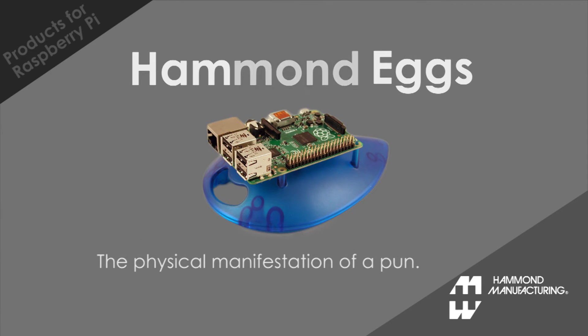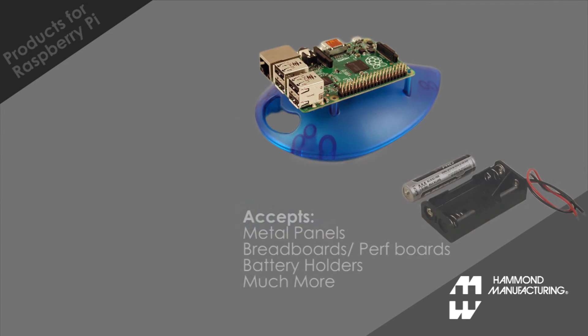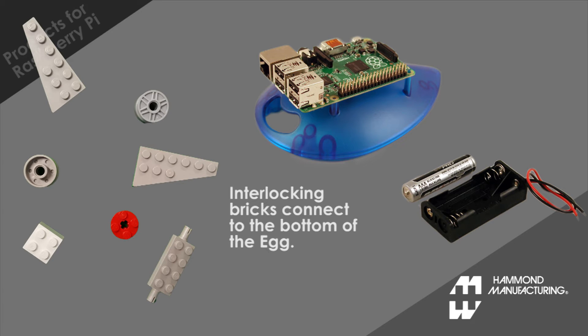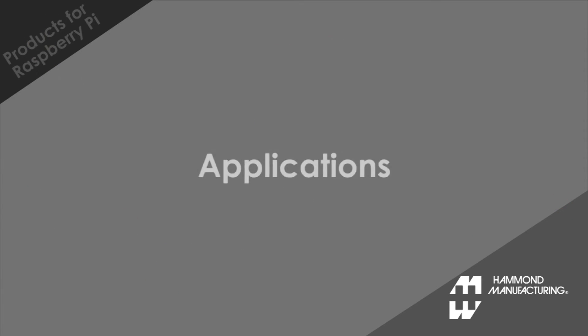Hammond Eggs are platforms designed around a pun that give your Pi a place to rest while you're working. Eggs have mounting bosses on the bottom for mounting small breadboards, metal panels, or almost anything. They're also compatible with the most popular interlocking brick systems on the market.